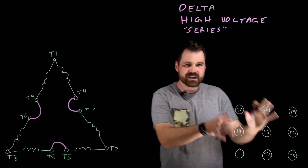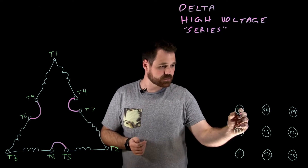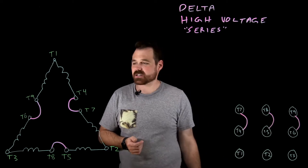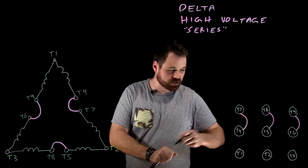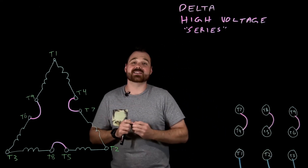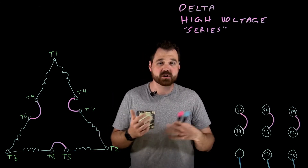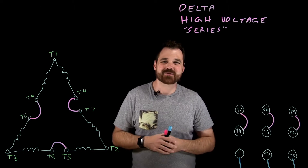So we pop over here to our conductors in the junction box — we're going to splice T4 and T7, T8 and T5, T6 and T9. And of course we would connect T1, T2, and T3 — those are going to get connected up to our source: line one, line two, and line three. Pretty straightforward connection. I do hope this helps. Thanks a bunch for watching.